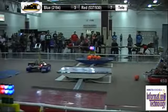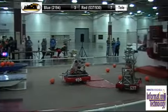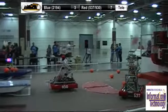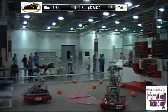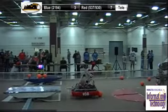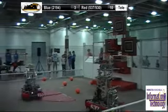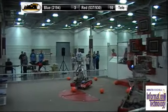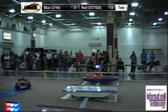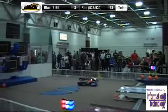The team is continuing to pick up their balls and shoot some more. We've got 930 lining up here. 2194 is trying to get the ball off of the blue bridge. And there's a 3-point shot for the red alliance — and that's another one, that's 6 points for the alliance. We are 40 seconds remaining in this match. 2194 barely misses that 3-point shot.